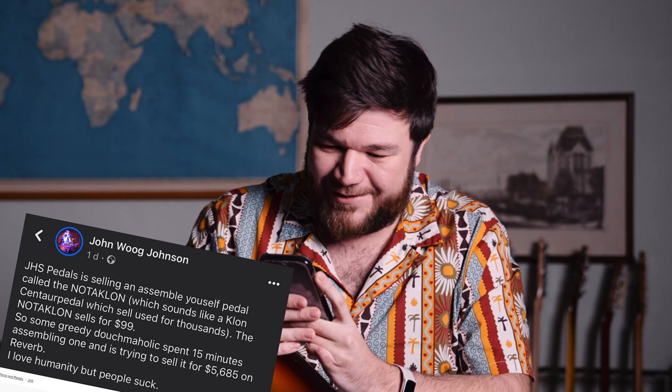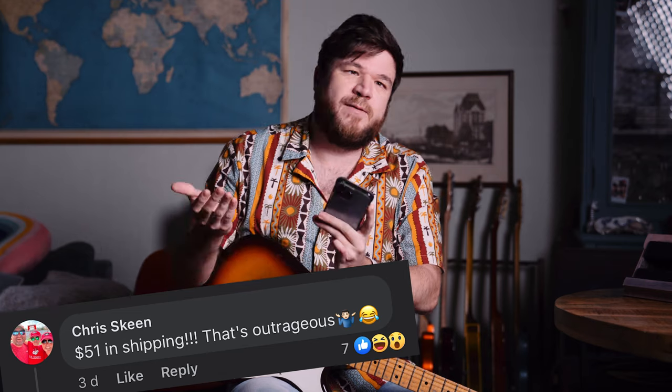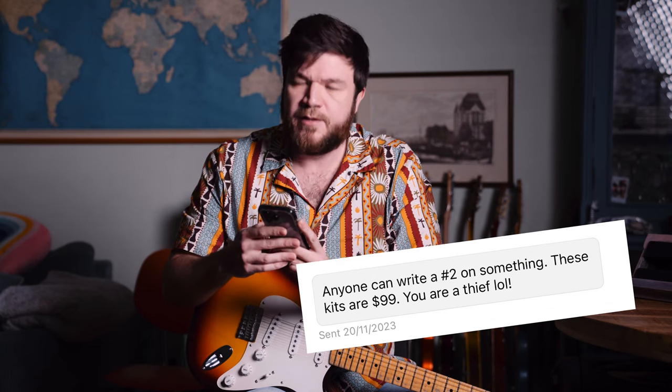He also wrote: "JHS Pedals is selling an assemble-yourself pedal called the Nutteklone. So some greedy douche-maholic" — that's me, I'm the douche-maholic — "spent 15 minutes assembling one and is trying to sell it for $5,685 on Reverb." It's actually 5,000 euros, so the dollar amount may change with exchange rates. Another person wrote: "This is a troll. It's an ad for the dude's YouTube channel — he's fishing for views and subscribers." I am. Please subscribe. Someone else said: "Trying to rob people. You should be ashamed." I grew up as a chubby kid with a lazy eye, so I'm always ashamed. And: "Anyone can write a number two on something. These kits are $99. You're a thief, lol."